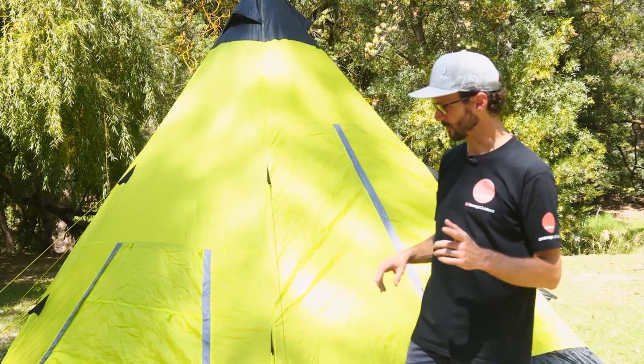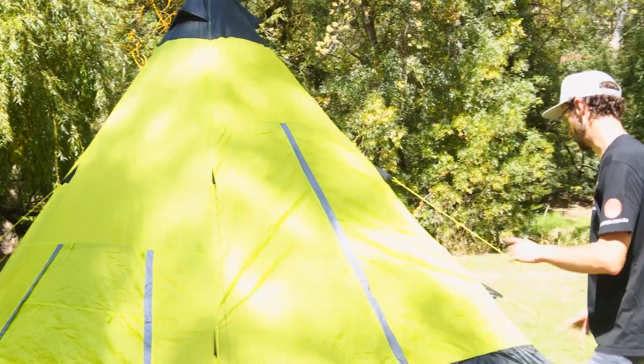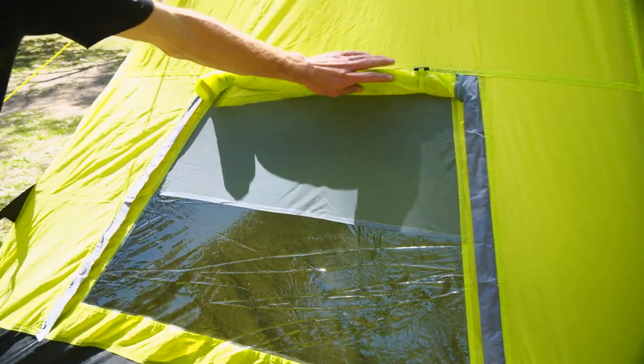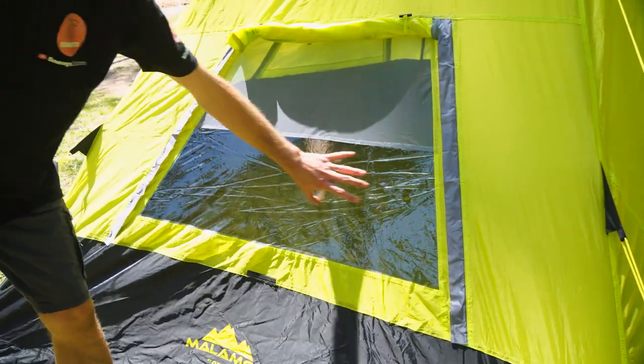I'll start telling you about all the features. Before I jump inside, I wanna have a walk around the outside and show you all the windows. Coming around this way first, we come to the first of three windows. This one is opened at the top completely — the storm flap is rolled up and secured at the top. There's a mesh panel here and a PVC panel underneath.